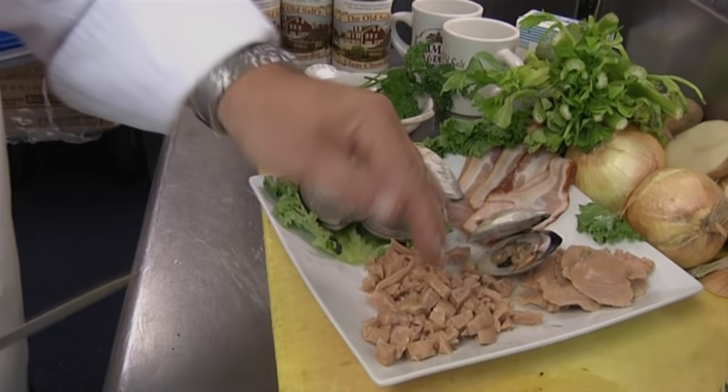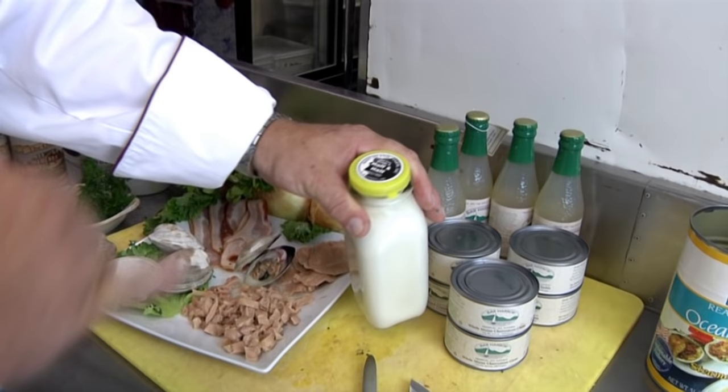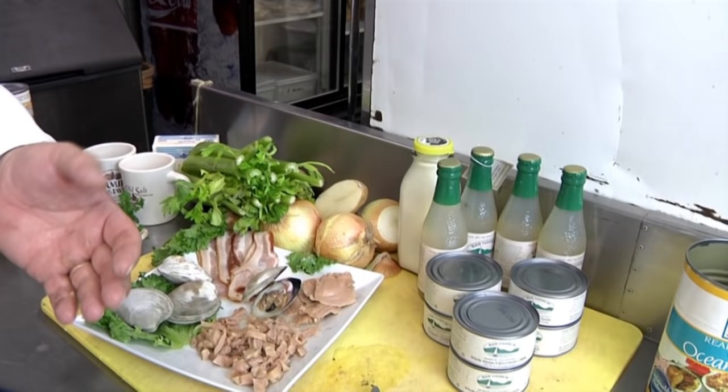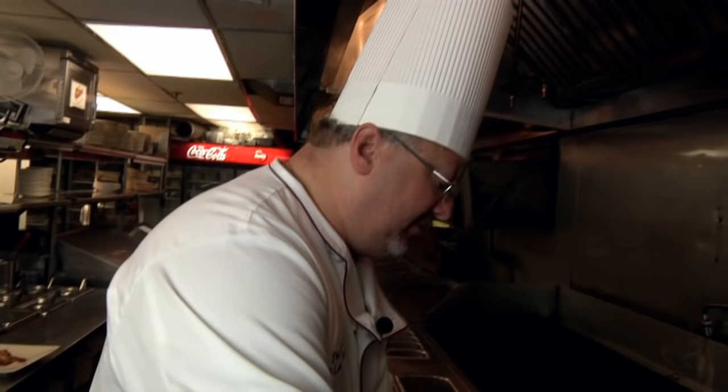One of the real secrets to our clam chowder is the cream that you use. This is a local clean cream from a local farm — Hatchland Farms in Haverhill, New Hampshire. It's pasteurized but not ultra-pasteurized, so it has a much higher butterfat content, it's a nicer sweeter cream, and it really enhances the chowder.